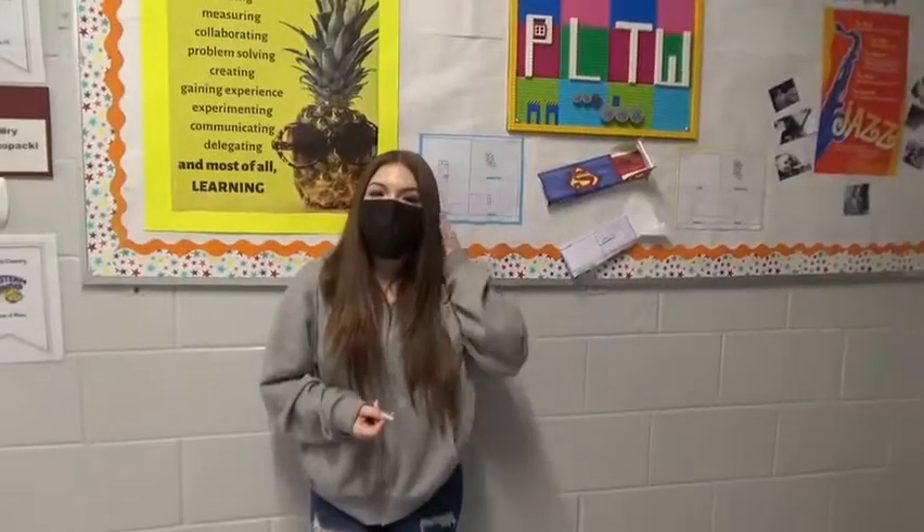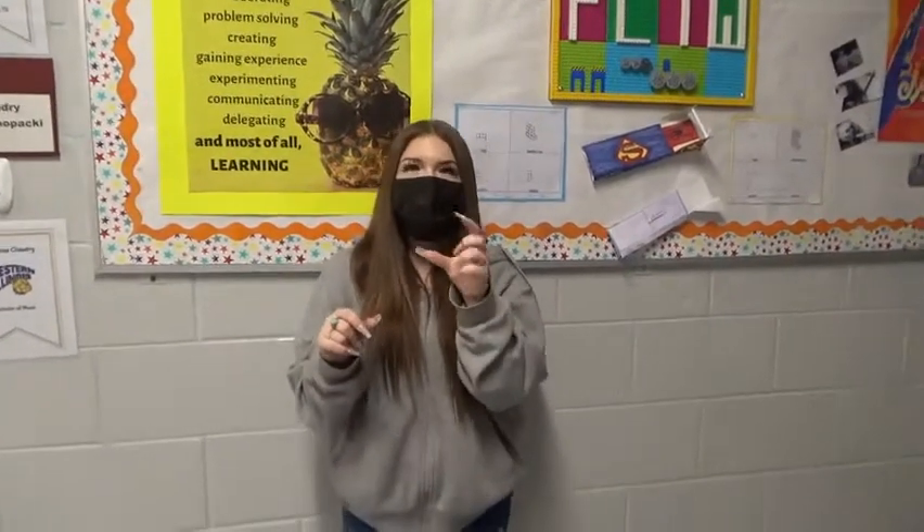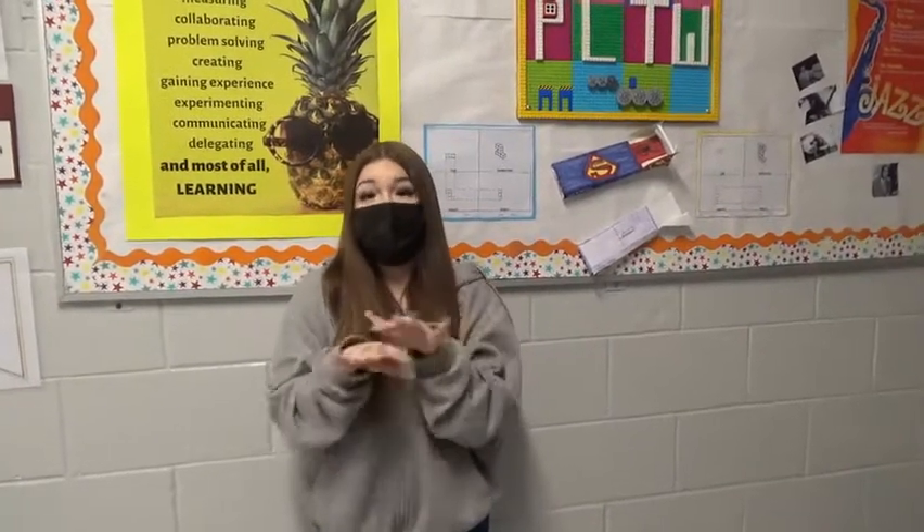Survived. I think my contraption survived because I had a parachute on it, and also on the bottom layer of the cardboard I had extra cushion — felt, cotton balls, and foam on the bottom.